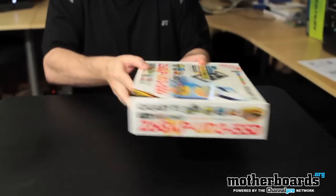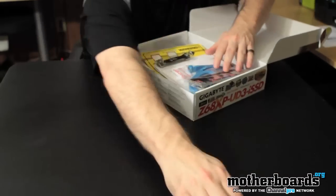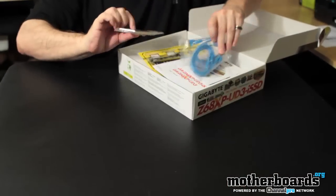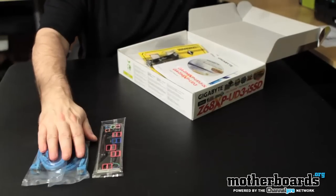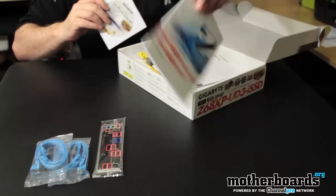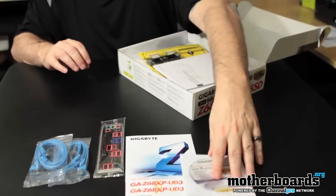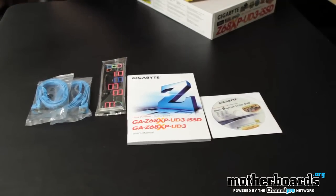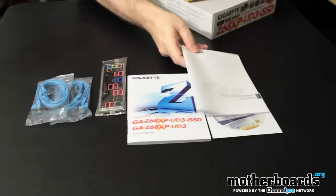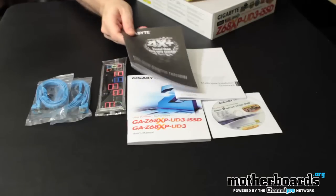So here we go, go ahead and pop it across the thing here. Pop the cap here and then go ahead and start removing stuff out of the box. We got the rear I/O right here. We've got two SATA connectors right here. Got the user's manual, driver and installation CD. Got the multi-lingual installation guidebook right here too. Got the 4x4 — this is for the Intel smart response technology, this is your install guide.